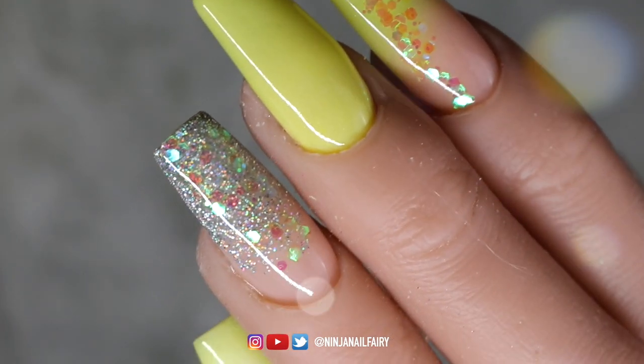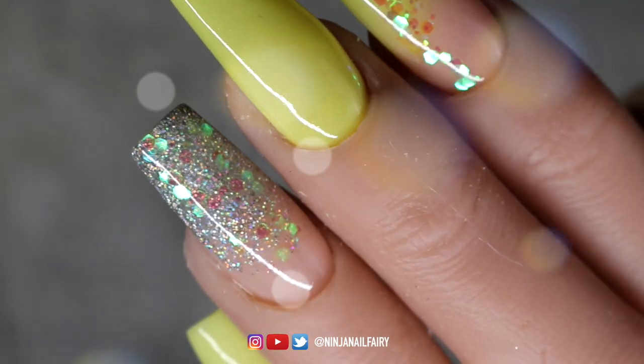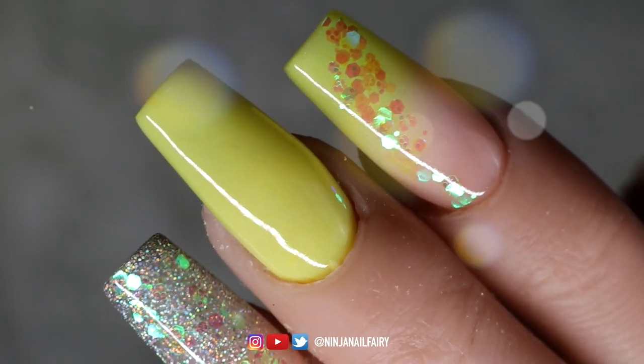Hey you guys! Welcome back to another video. Today's video is this beautiful lemon acrylic nail design.